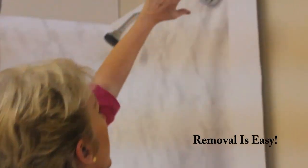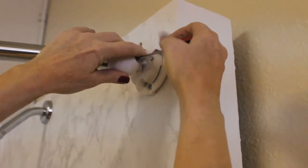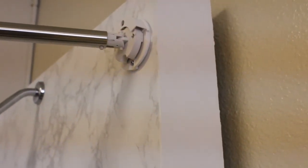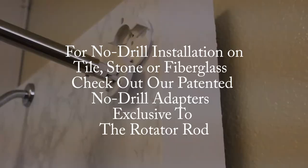So if you want to take the rotator rod down — say you're moving and you want to take it with you — all you have to do is remove the cap, unscrew the set screw, move the ball out of the way, and with a flat headed screwdriver, wedge it in between the cam and the wall mount and give it one twist and it pops right out. It's perfect. Now you can take it with you.